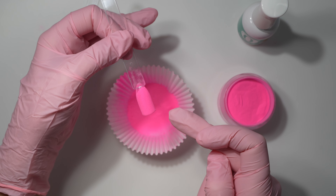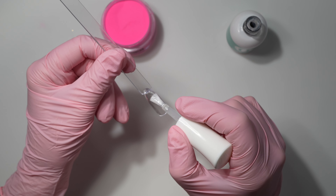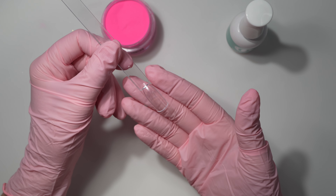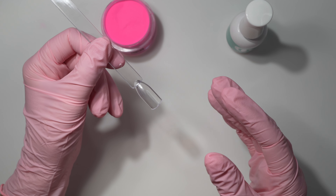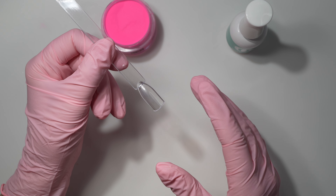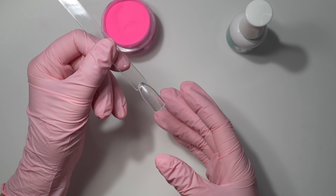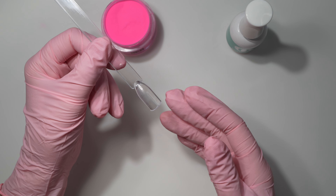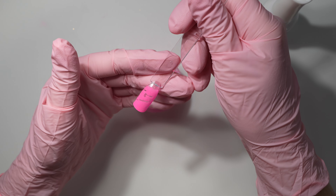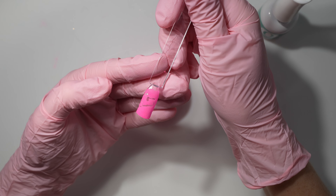After applying your base liquid, it's important to dip right into the powder — don't wait and don't move on to more nails. If you sit and wait, the liquid may dry too fast. It can also be caused by a fan blowing nearby or an AC vent above you, drying the liquid in certain spots so the nail isn't fully covered. There are also different liquid dry times — some are slow, some are fast.